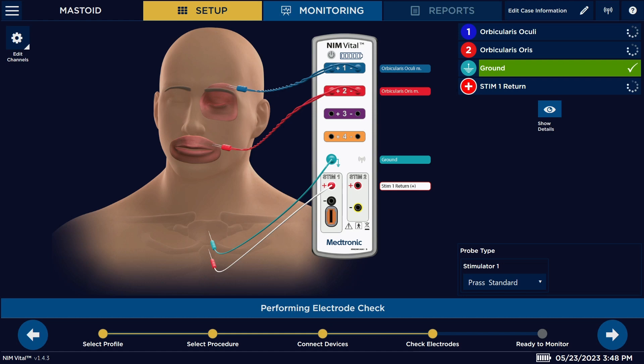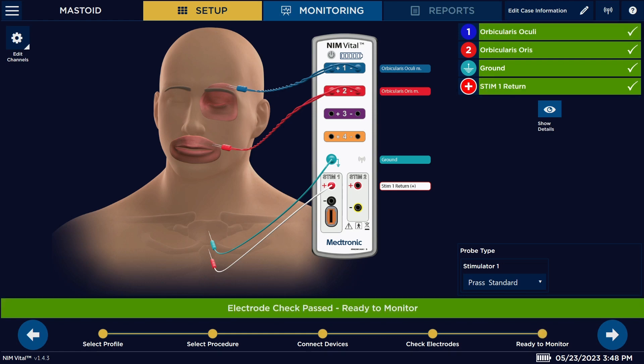For a mastoid, we're going to be monitoring the facial nerve, so we're going to be using facial electrodes. We're going to be placing the subdermal needle electrodes — one above the eye, one above the lip. We're also going to have our green electrode and return lead placed on the patient's sternum.